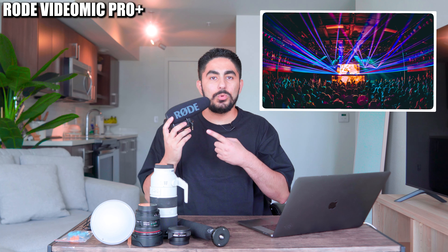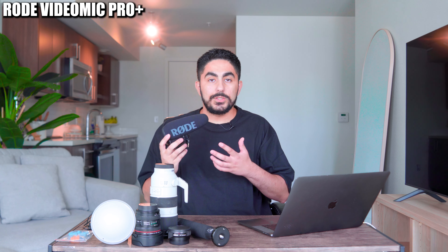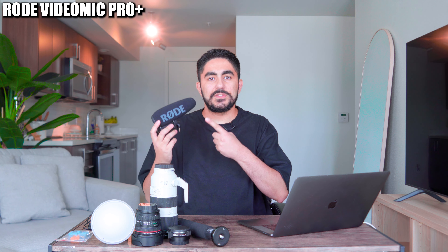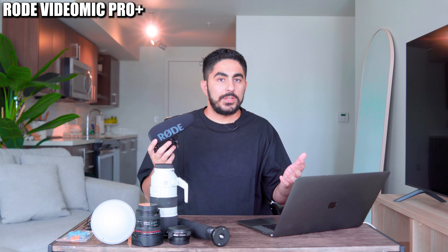Next is my Rode VideoMic Pro Plus that I attach to my camera every single time I'm shooting video for a show — which, unless I'm on a festival photo team, is every single time. I always make sure that my Rode VideoMic Pro Plus is set to negative 10 decibels, so my audio doesn't sound like this upcoming video of Phase 1 B2B Kai Wachi. Just wait for the drop.